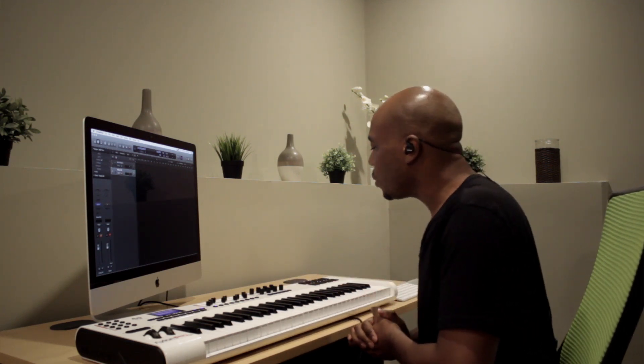Hey, what's going on everyone, this is Casey. I'm back with another interesting video. I want to see if you can guess where I'm getting this sound from. I am using the sound module, but I want to know if you can guess which sound module I'm using. A lot of you musicians — especially gospel musicians — you've heard this sound on countless albums, and for a long time you thought it was coming from one sound source, but it really isn't. So I'm going to play a little song.